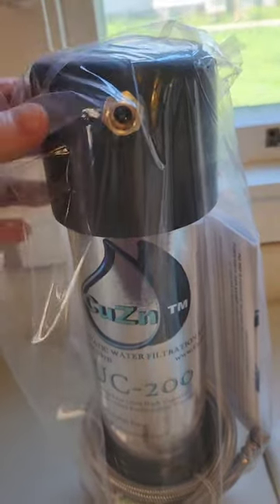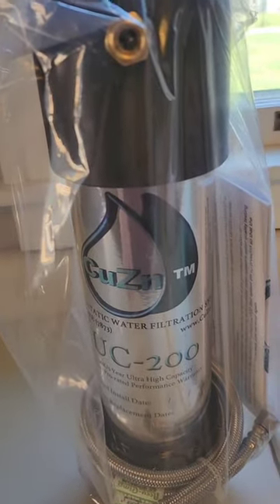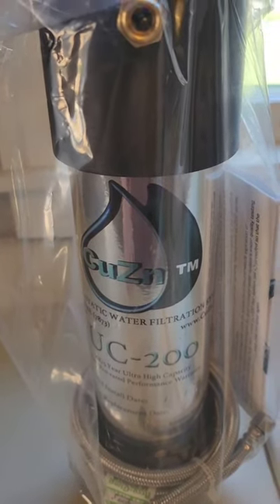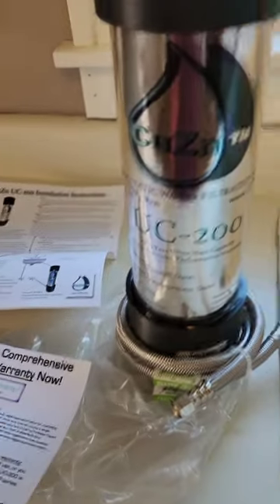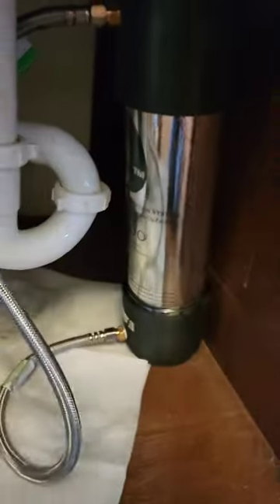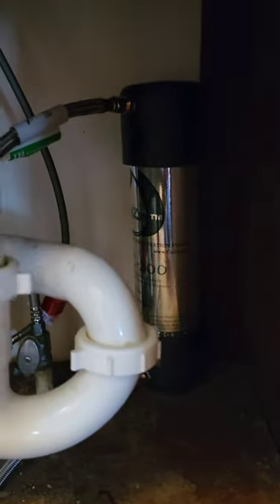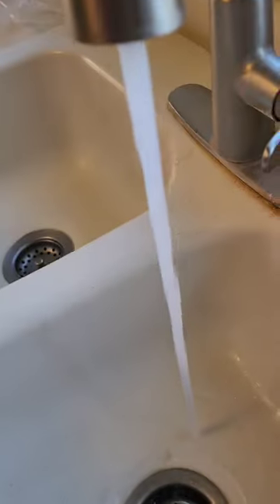If this works like it's supposed to — it had a bunch of five-star ratings — I can hook it up under the sink and just have cold quality water coming through. This filter comes with all the directions. A real heavy-duty item, about as simple as it gets: inlet in, outlet out. Just put it back there in the corner, let it run for a little while. Delicious.